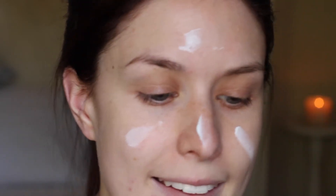I'm going to start with my primer, which is the By Terry Hyaluronic Primer. I've been trying this out with the hyaluronic powder because that's my favorite powder, and I'm really liking it. I'm just blending that in with my fingers.